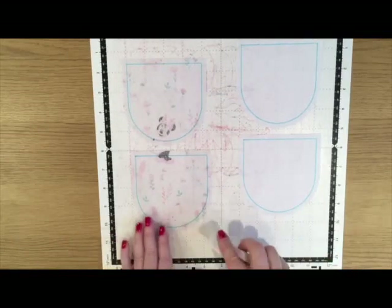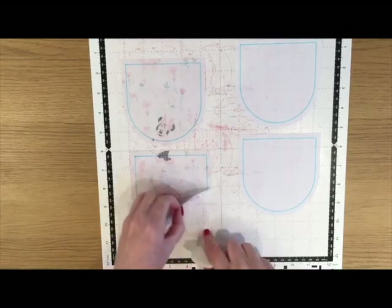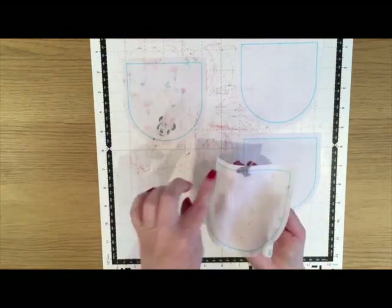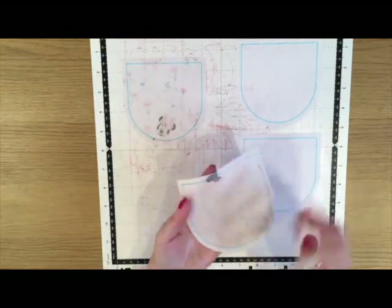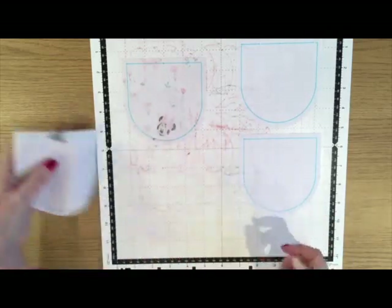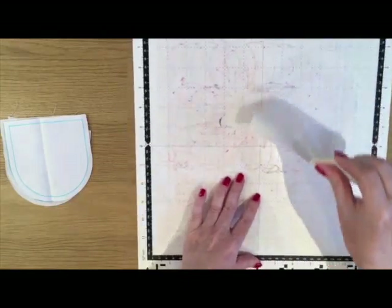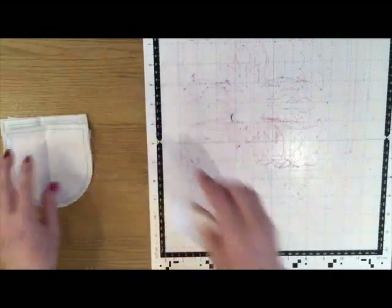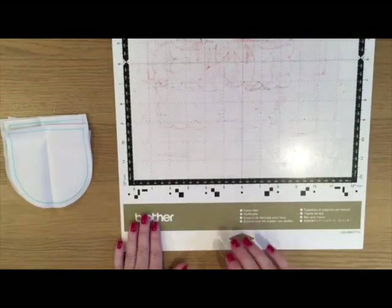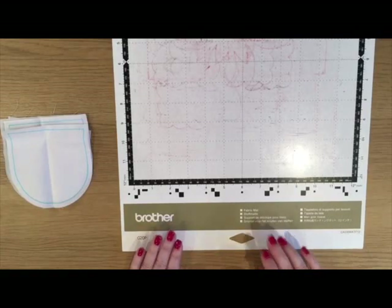I'm going to remove the waste from the mat and then gently peel away my four pieces, which have all cut beautifully. I've got my sew line on there. This is a really easy project if you've not cut fabric before — with the fabric mat and auto blade it's a really quick, simple project to do.